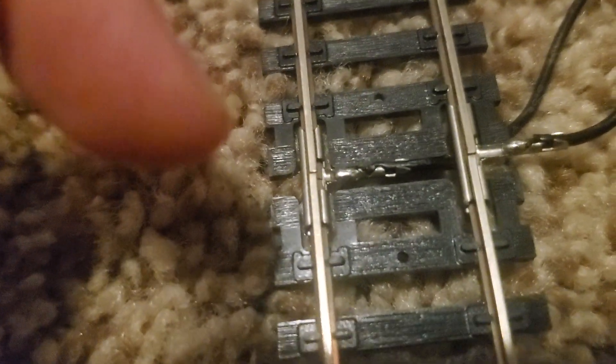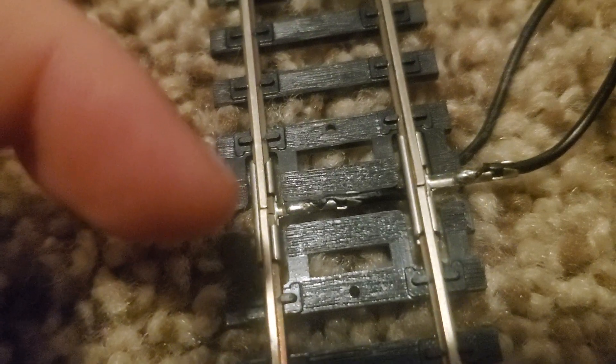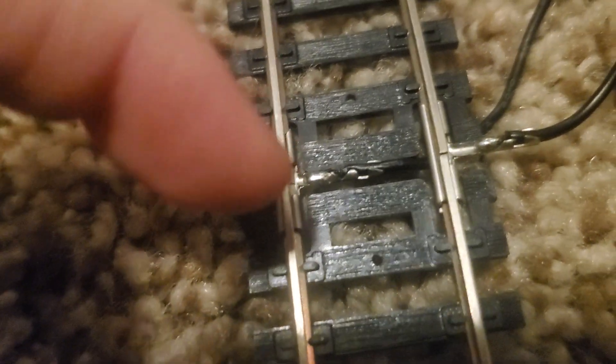Basically we had to hook up these wires right here, which I'm still learning how to do. But kind of starting out, you can see right there it's kind of hooked up.